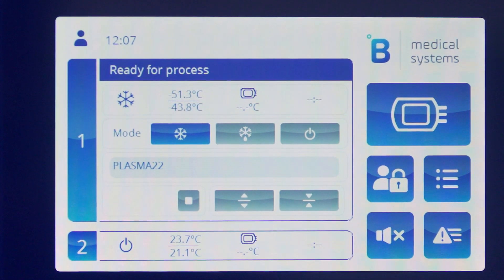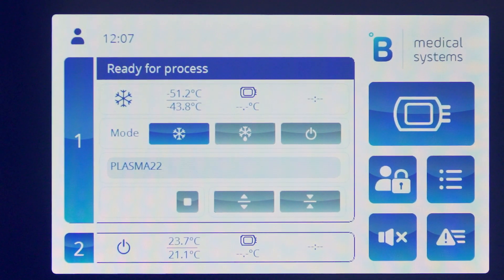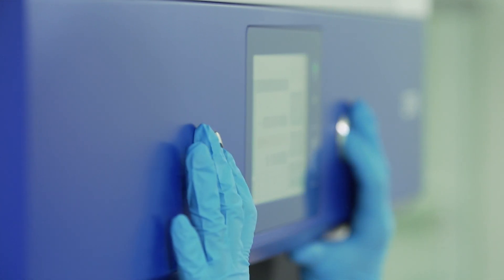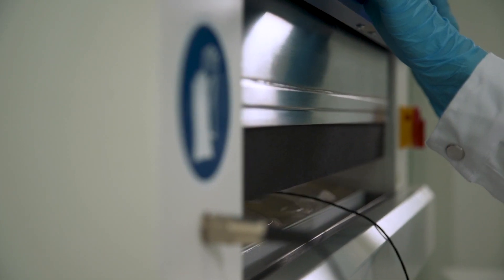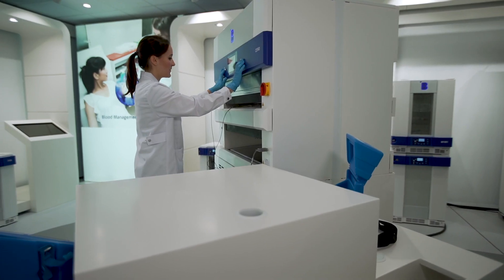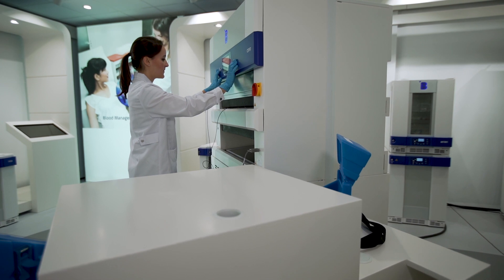You are now all set to start the freezing cycle. Close the plate by pressing the button simultaneously. The freezing will start automatically when an optimised pressure is applied on your bags. Lay back and let B Medical Systems do the work.